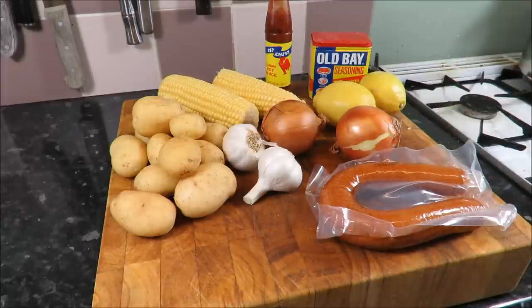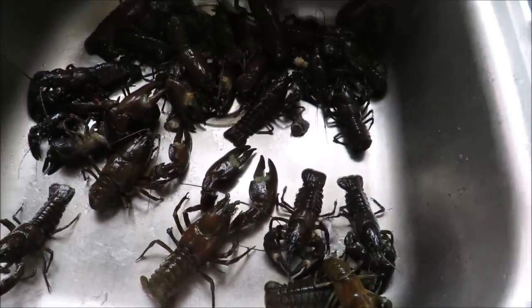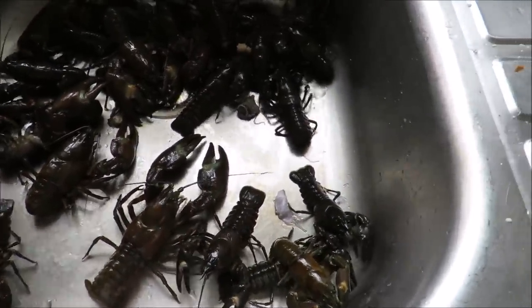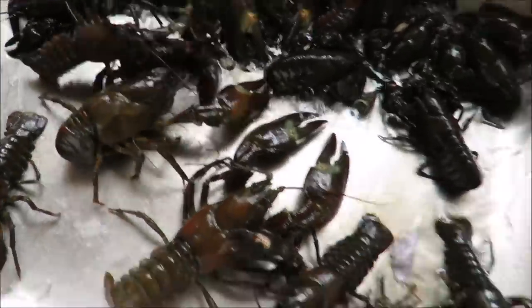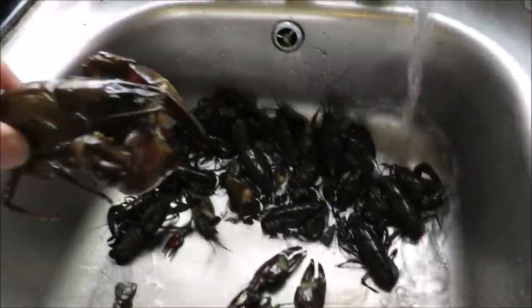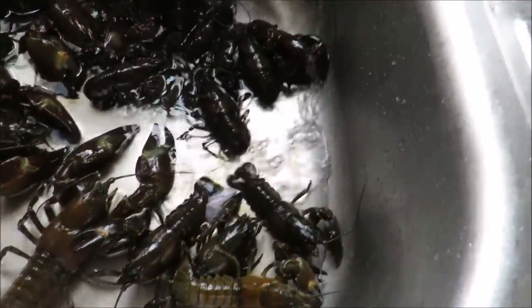My crayfish have been purged — I've swirled them out several times. Let's give them another shower. There's one stuck in a fight down there. There are a couple of absolute beauties, like that one there — look at that, beautiful.